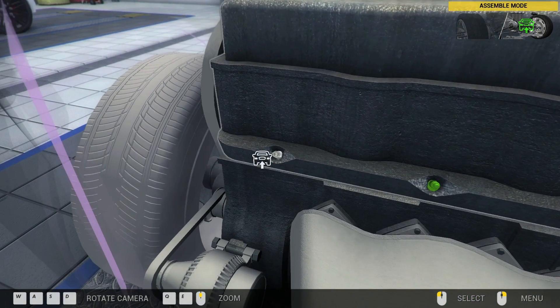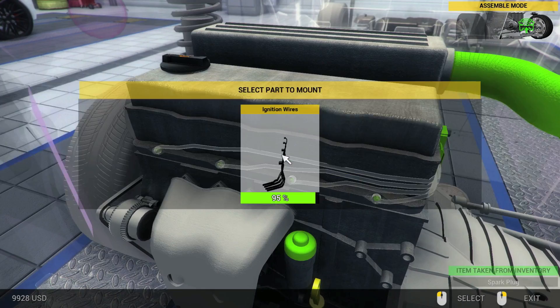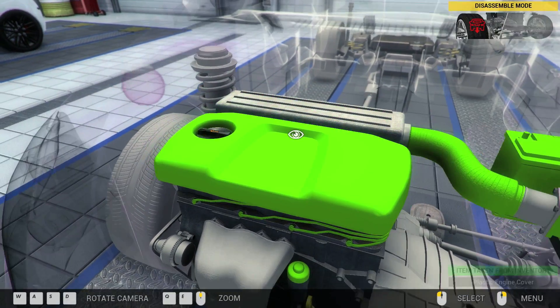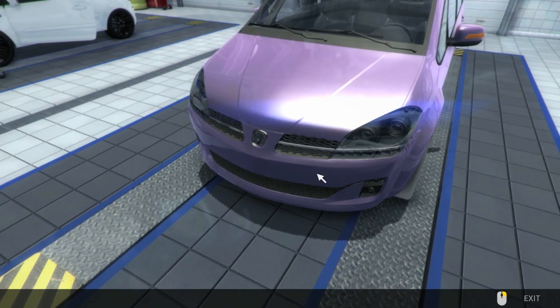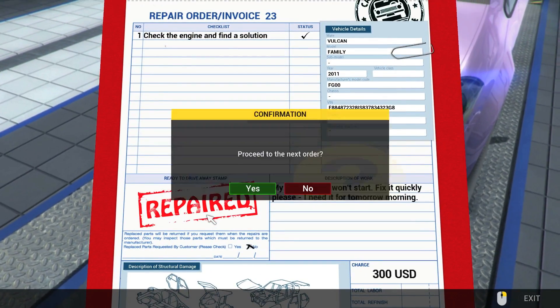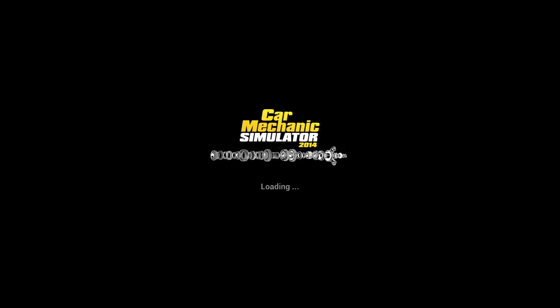There we go. Put the spark plug wires on there, put the top on there. He was paying us 300 bucks for that. Repaired. Invoice 24 — we got two more to go until this episode is over.